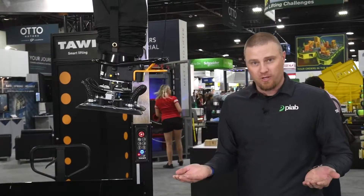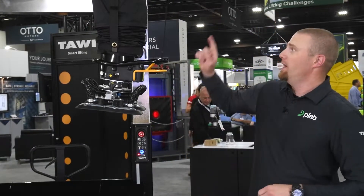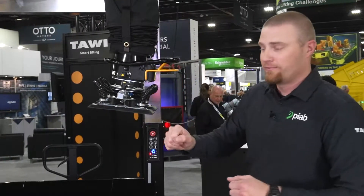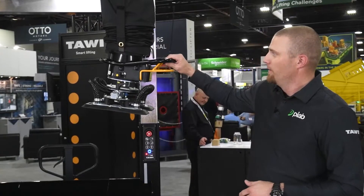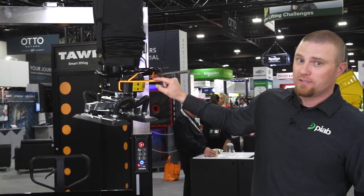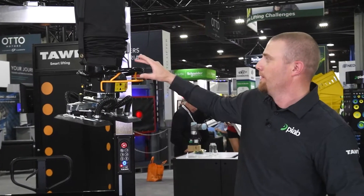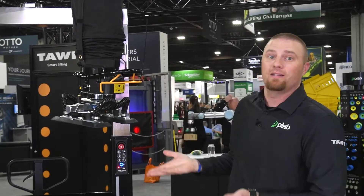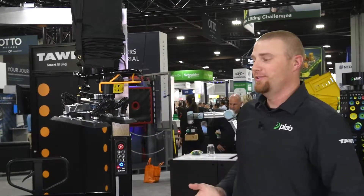When I turn this on, those legs will come down, and once they stabilize, the locking pins will release and you're able to move the arm around freely. From there, the whole operation is controlled by this orange lever — push down and the vacuum lift goes down, squeeze up and it goes up. It's that simple.